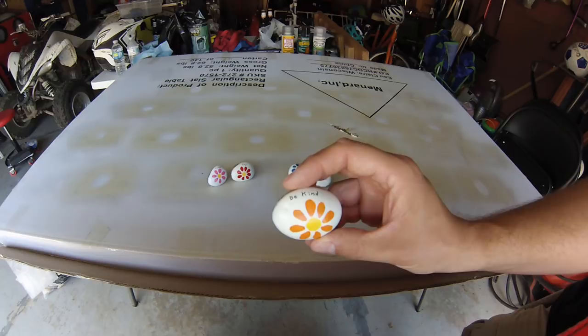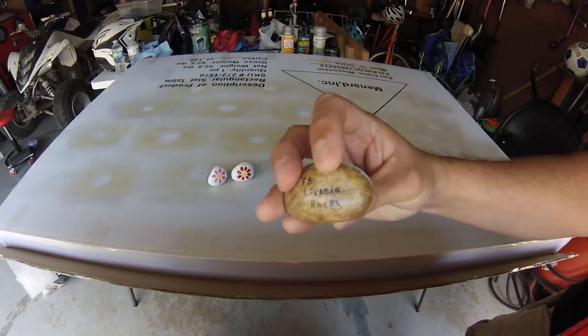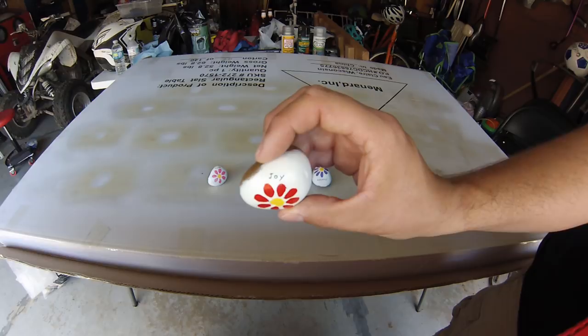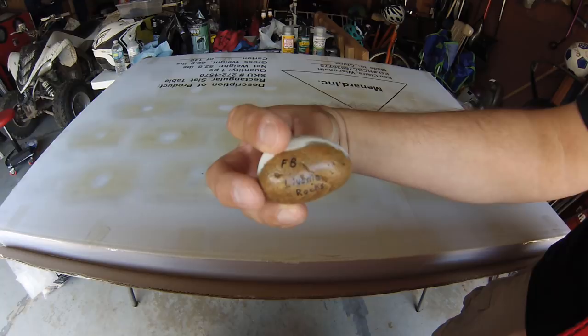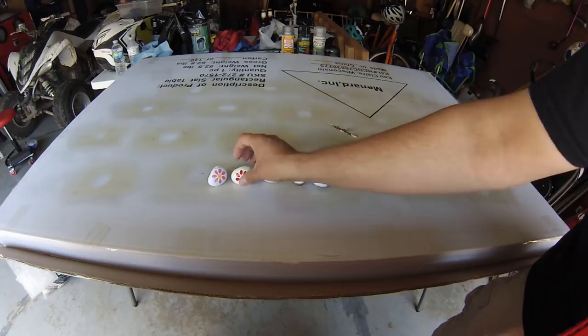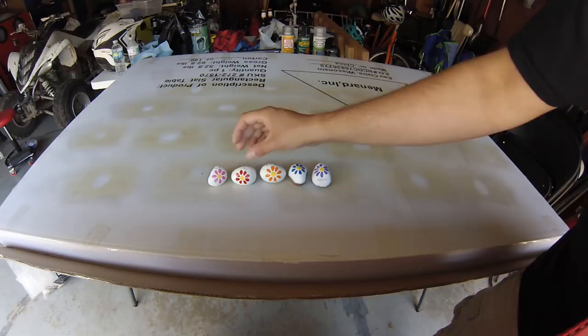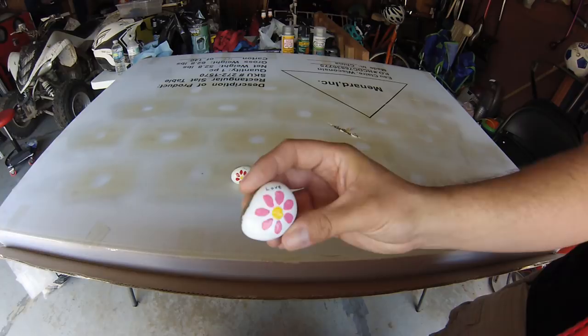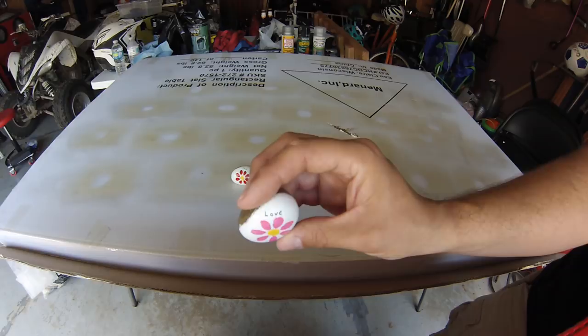This one has got one layer of Mod Podge and three layers of the Spar Urethane, and all of the Sharpie is completely intact. This rock has simply had the Spar Urethane applied — no Mod Podge — and again the Sharpie has completely stayed intact. This last rock is the first time I've used the Triple Thick Glaze type of sealant. The front side looks good — I don't see any bleeding of the Sharpie on it.